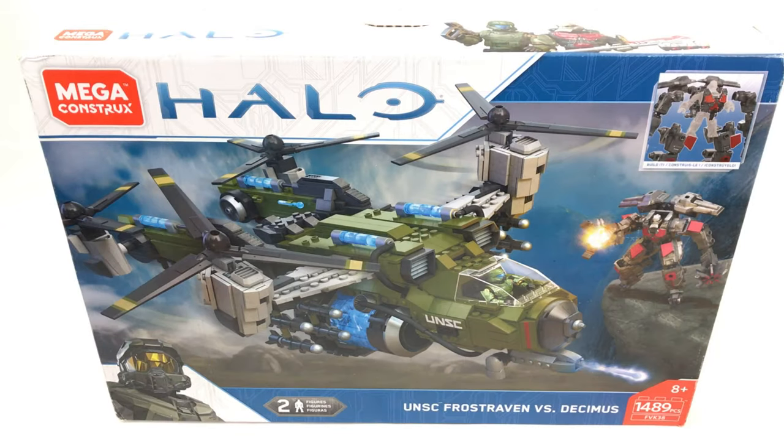Hey guys, Brickman117. Welcome back to the channel and my review of the Mega Construx Halo UNSC Frostraven vs Decimus. The set number is FVK38 and it consists of 1489 pieces.